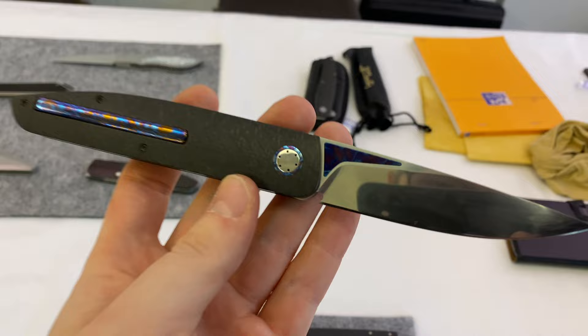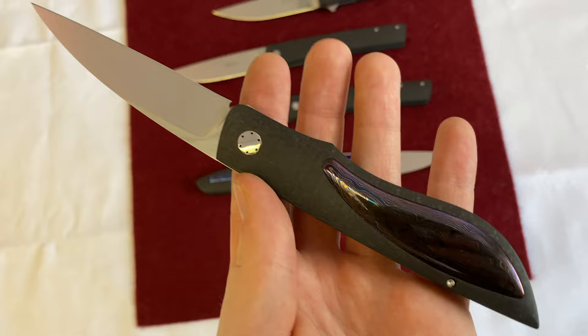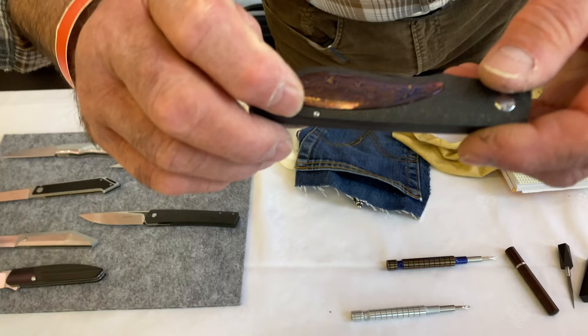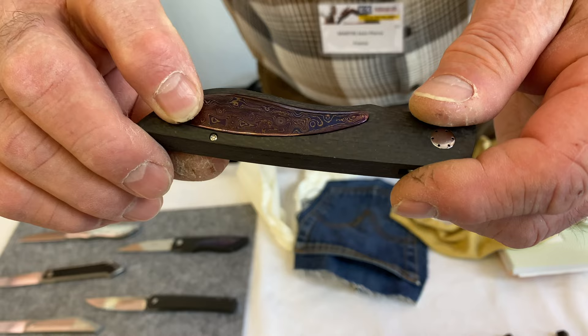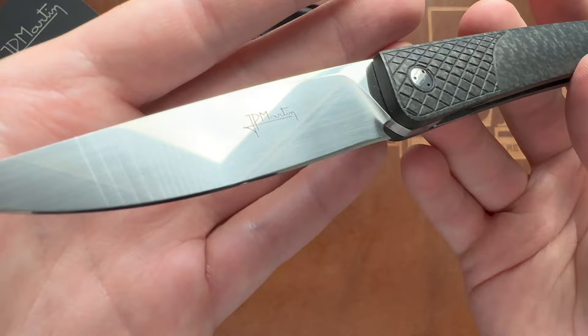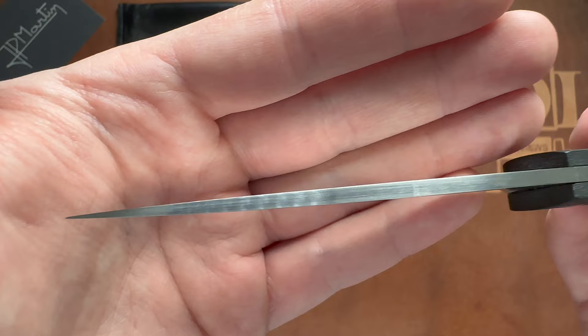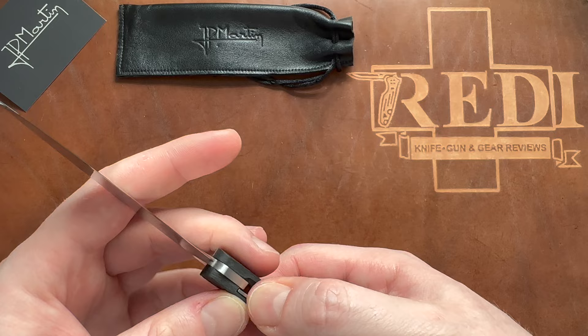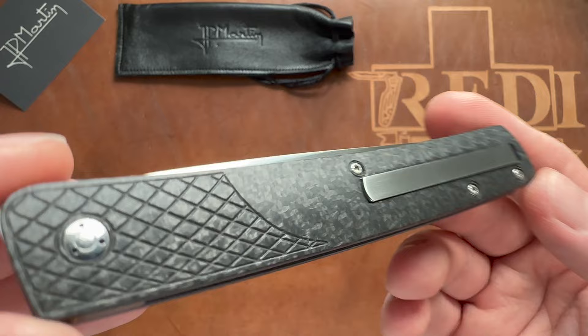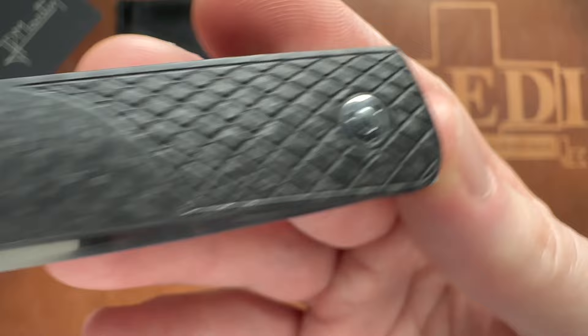He even does these clips in Timascus and exotic materials — they look a bit different but the overall system is the same. He even has one where it looks like an inlay on both sides and one side is a clip. You really have to watch the EKS video to see the different models. He works with mother of pearl and everything. The knife is also perfectly centered, uses every last bit of the handle for a long functional blade, and the blade itself is super sharp with an insanely nice finish.